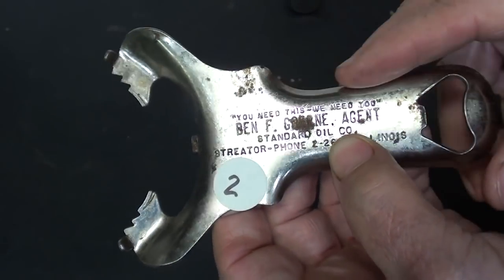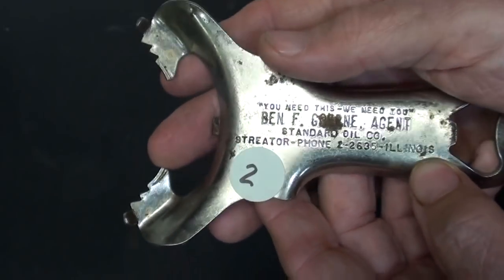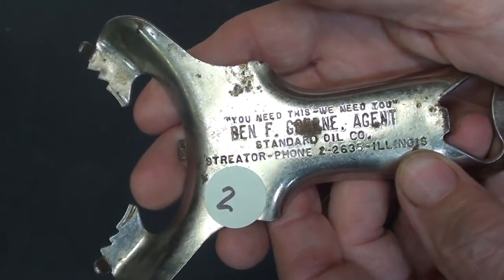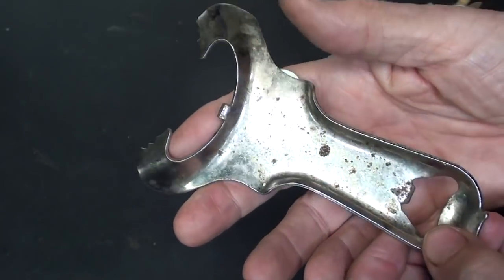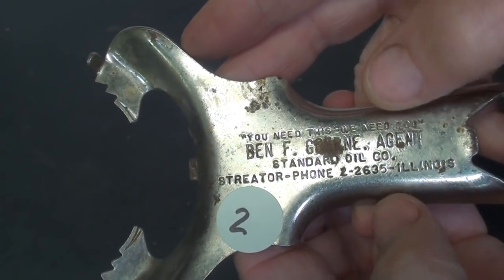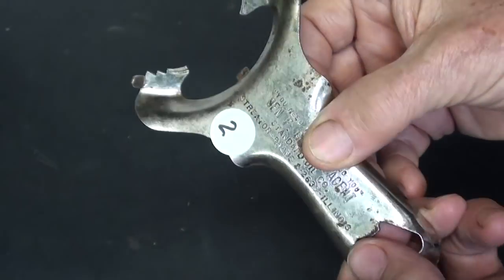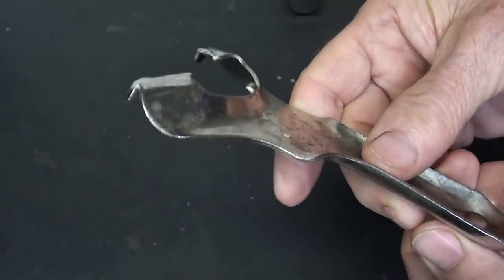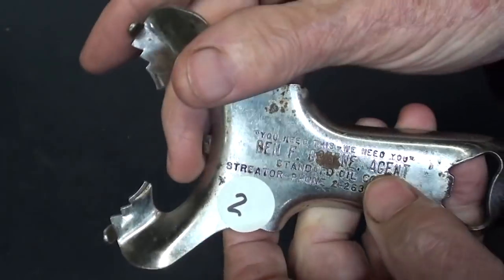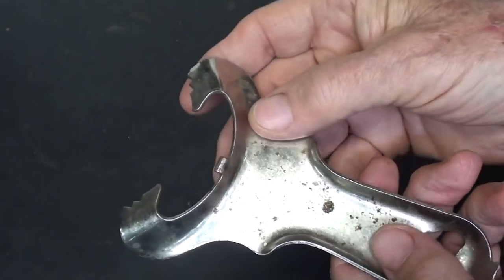Item 2 was loaned to me by my friend John, the same man that owns the Big John Deere Combine that you saw me in. This is just a local advertising item by a Standard Oil Company agent, probably from the 50s. We know it's a bottle opener on this end — it's a multi-purpose tool — but what does this end do? Does it have something to do with oil, or is it just a kitchen gadget given out for advertising purposes?